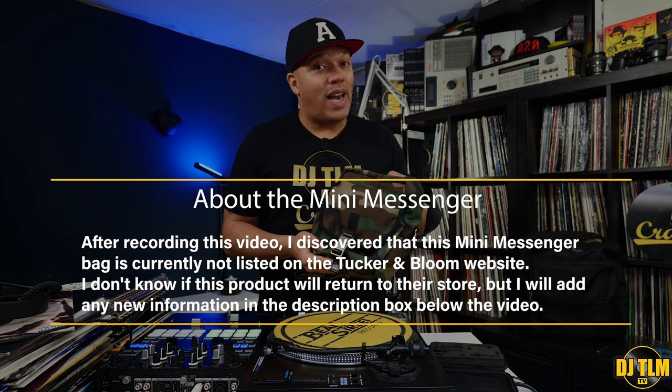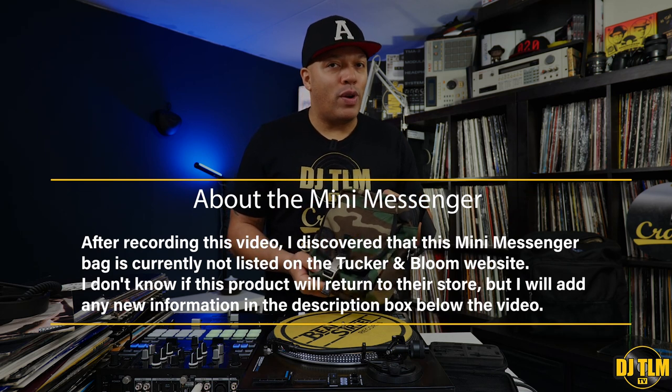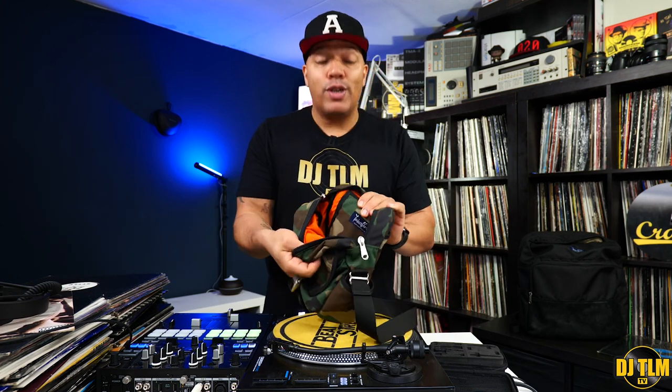There is one more thing I want to talk about, also from Tucker and Bloom, and this is something I specifically asked for. I agreed to test the record bag, but I told them I checked their site and saw this one bag — a small messenger bag — and I really wanted one. Since I have it, this is my daily carry. I thought I'd mention it in this video, even though it's not a vinyl bag. This is a mini messenger sling bag and this is my daily carry — I love using it.